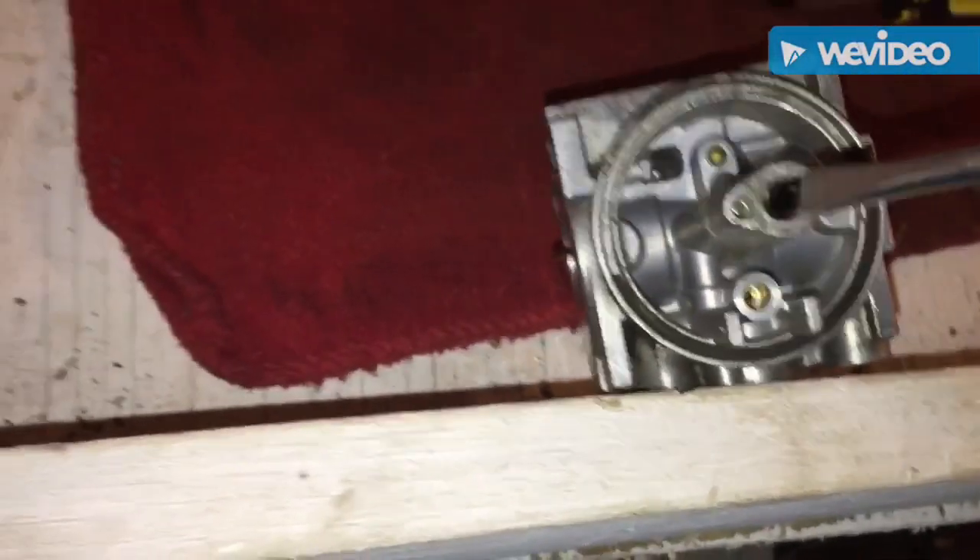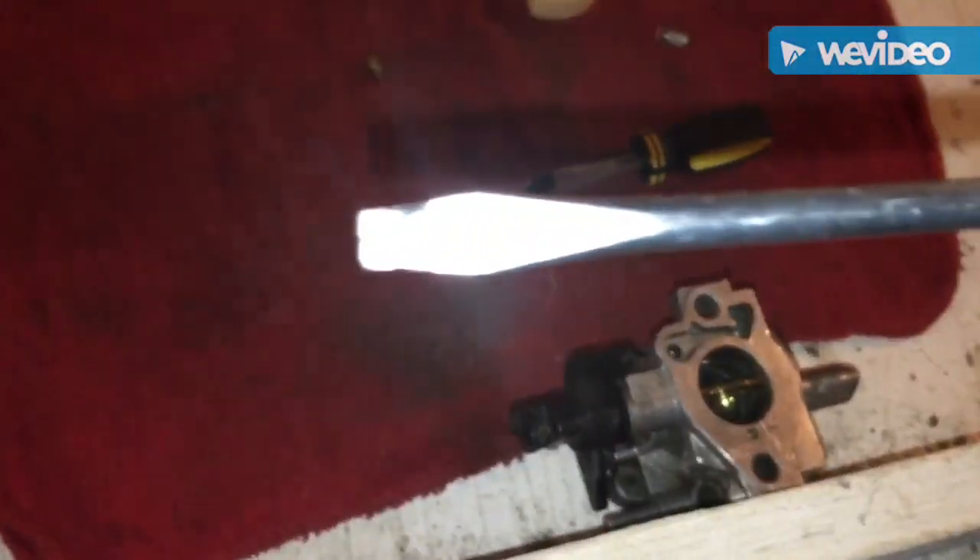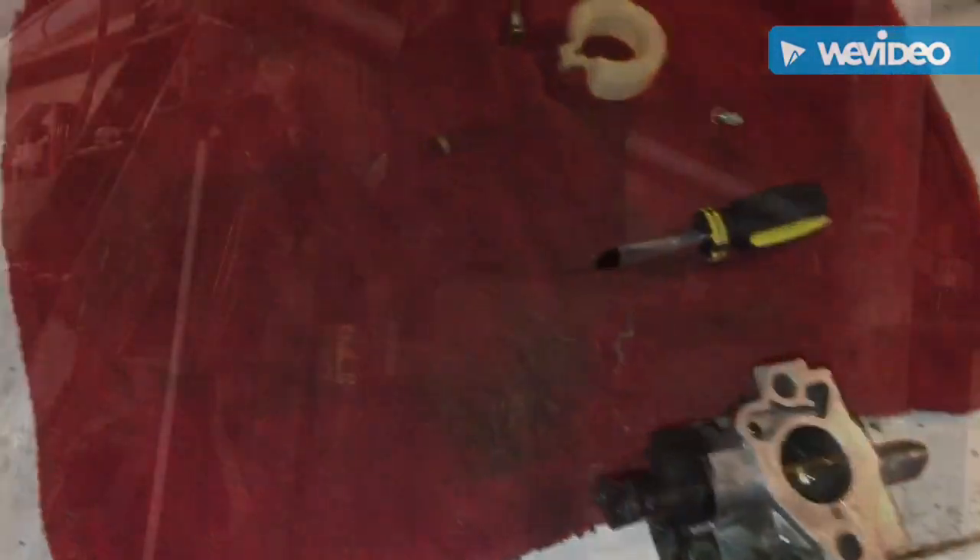I grabbed the screwdriver trying to get one of the jets out from here. When I try putting the screwdriver in it doesn't fit because the corners are too wide. So let's take it to the grinder and grind it down.